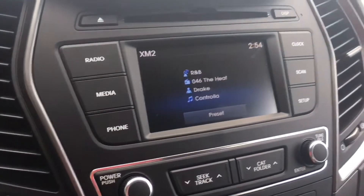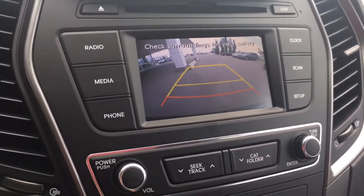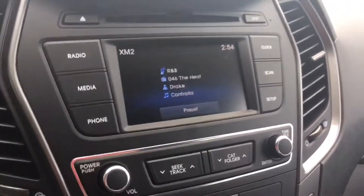Also in this Santa Fe Premium you have that nice backup camera, so perfect for the busy parking lot so you can see everything behind you. It helps you get back into those tricky spots.